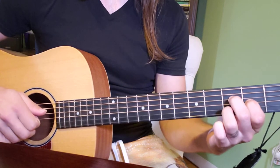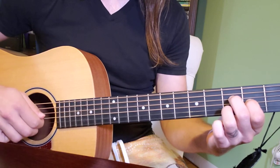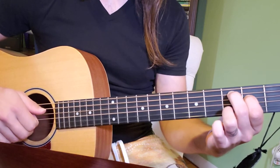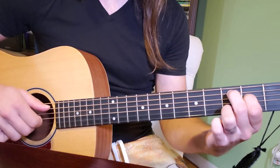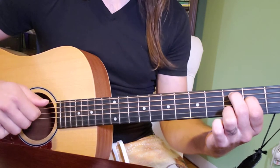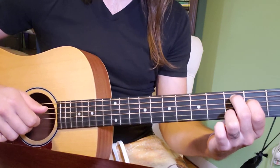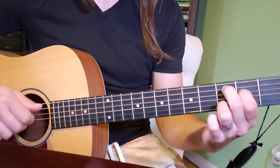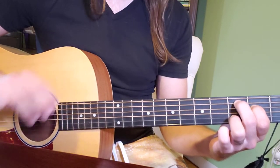We had this sort of D minor 9 with F in the bass — thanks to the commenter that figured that out — and then when we move to this C-ish position for the second time we have sort of two options. I'm going to teach you the easier version first, and in the next part we'll go over the harder version, which is more accurate to what she does, but this is a great way to start and it sounds pretty close.